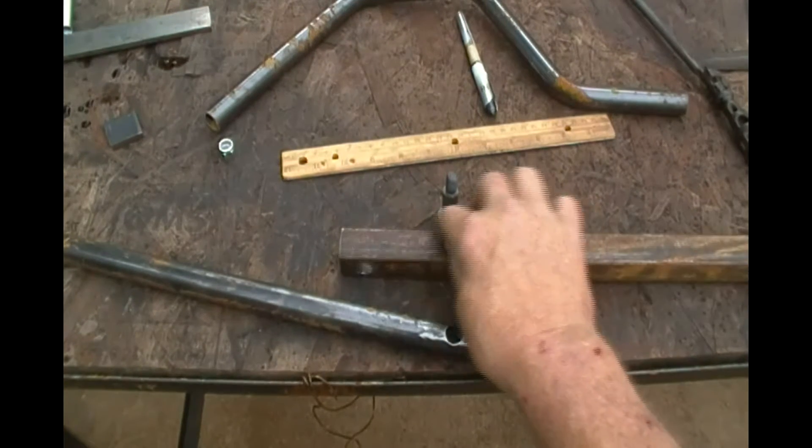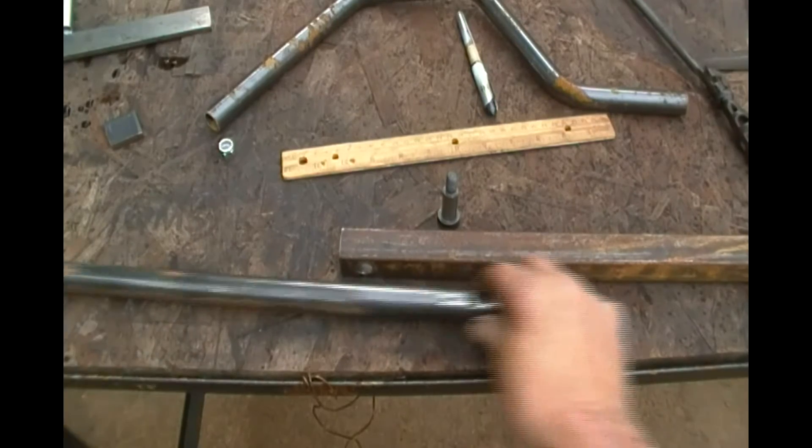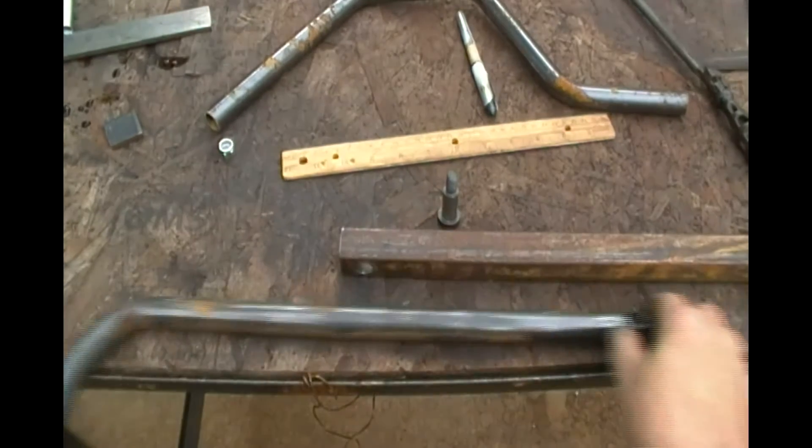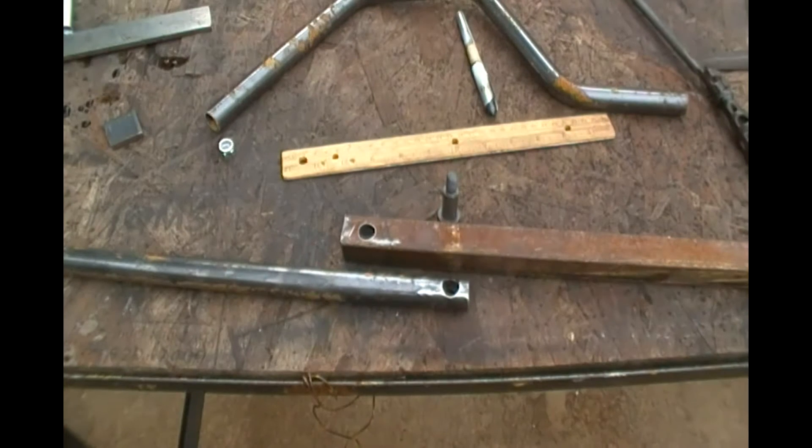So basically now I just got to cut this off, cut that out, figure out how long this needs to be, and cut it off at the appropriate angle. Then I'll have to figure out how to weld my weldments on for my spring — that'll come a little bit later in this process. I just wanted to share that with you before I got too far along, so now you know what's up.